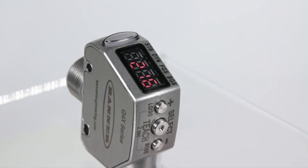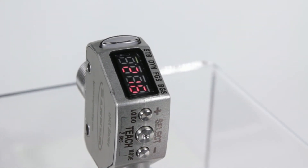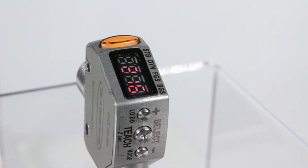The angled 4-digit LED display is viewable from multiple vantage points and provides clear real-time distance or analog feedback to the user. The bright yellow LED output indicator provides high visibility of the sensor's operation from 360 degrees.